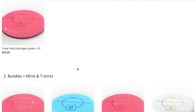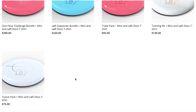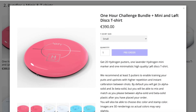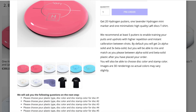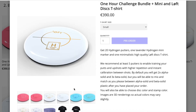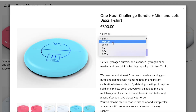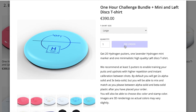If we take one of the bundles including a mini and a t-shirt — let's say the one hour challenge bundle plus mini and LiftDiscs t-shirt — this is the biggest bundle of them all. You can see down here that you'll get 20 questions because there are 20 discs in the pack. Right here you can see some images of the disc, the mini and the disc colors. And right here you can choose the size for the t-shirt. I'm a large, so I'm ordering the large and I click pre-order.